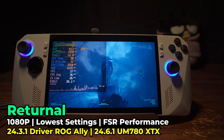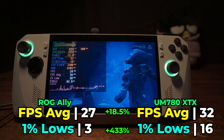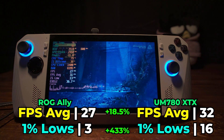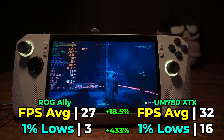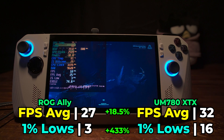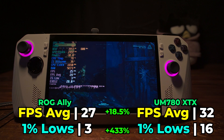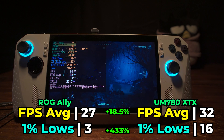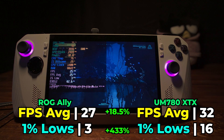One of the most demanding games on the market right now is Returnal, and here running with the lowest in-game graphics settings and using FSR with the performance preset, neither system is really giving a great result. We do technically see an 18.5% increase in the FPS average, but the real showstopper is the 433% increase in those 1% lows — though all that really accomplishes is that the 1% lows finally make it into double digit territory. This is an extremely demanding title that even for mini PCs ends up being pretty heavy, and it really exaggerates the point that the biggest uplift ends up being in those 1% lows way more than the FPS averages.